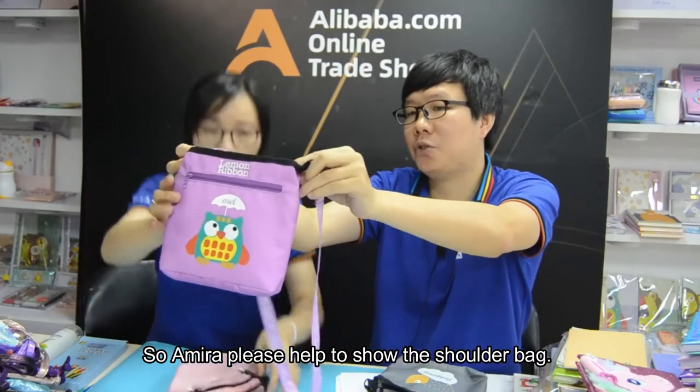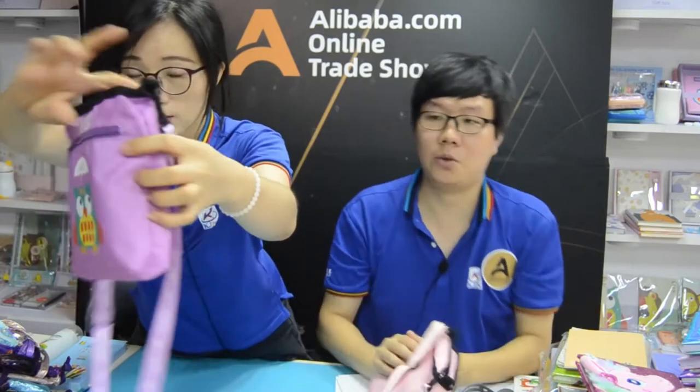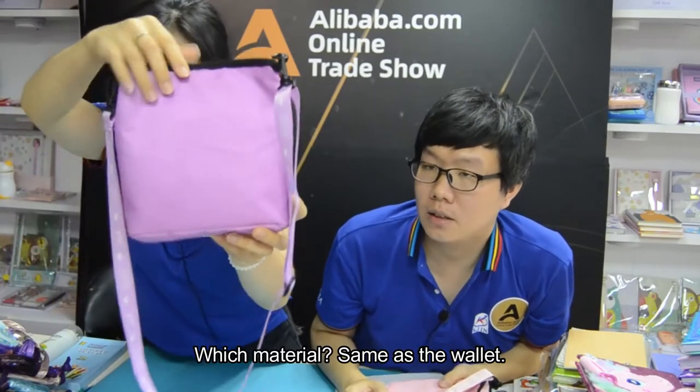So Amra, just have to show the shoulder bag. Okay. Slowly close the screen. Which material? Yes, same as the wallet.